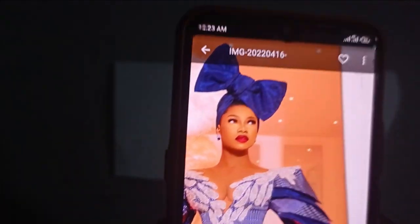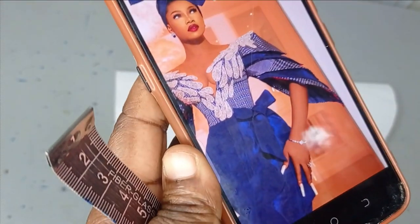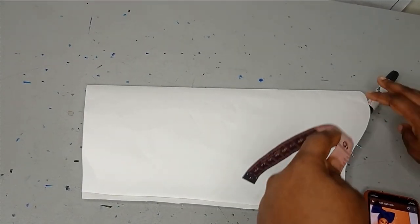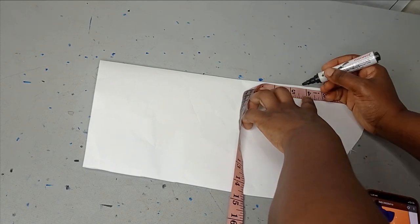We're going to be replicating these layers on our pattern before we move to cut directly on our fabric. The first one I'm going to be working with is the first layer. This is entirely dependent on you and how long you want the first one to be. For me, I want it to be around the cap-sized area, so from my sleeve head — which is the upper part — I'm going to measure around four to five inches for the first sleeve.